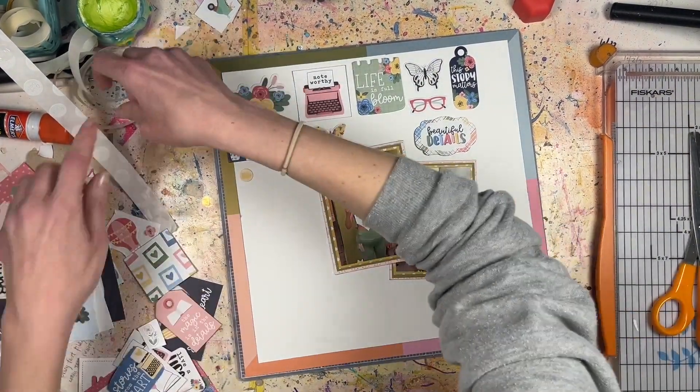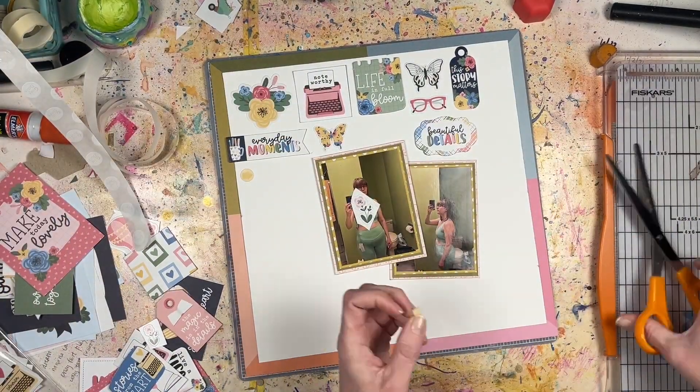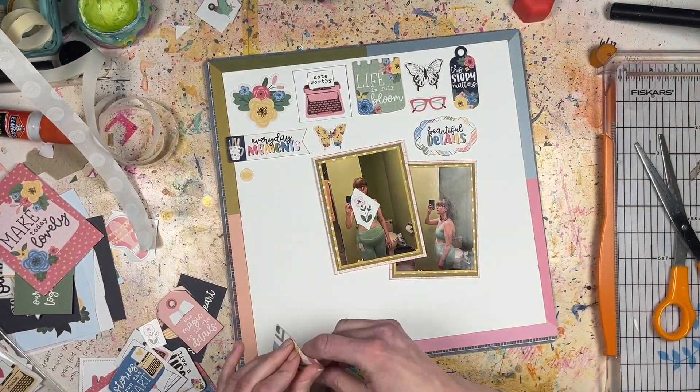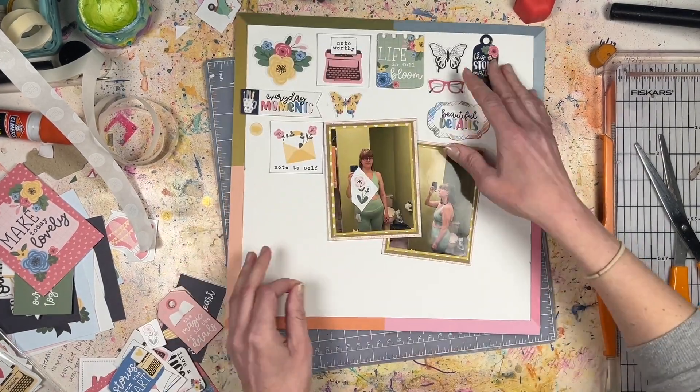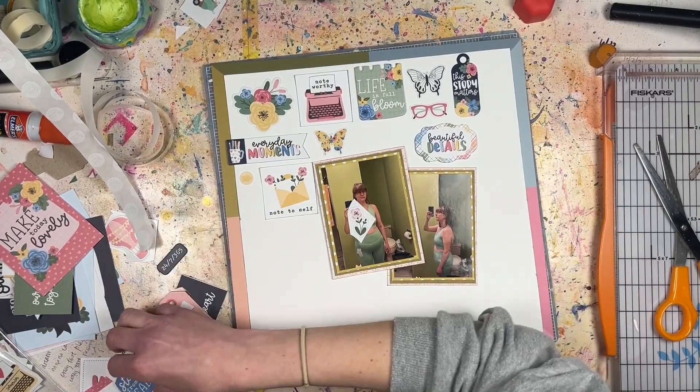There's not a whole lot of strategy here — it's kind of like, 'Oh I like this, it would fit here,' or 'This might look good here,' or 'I've got a small space, I need something small.' I really enjoyed doing this. Normally when I use embellishments I try to group them in threes and make clusters, but this was something totally different — a different way to use embellishments that I'd never really done before.